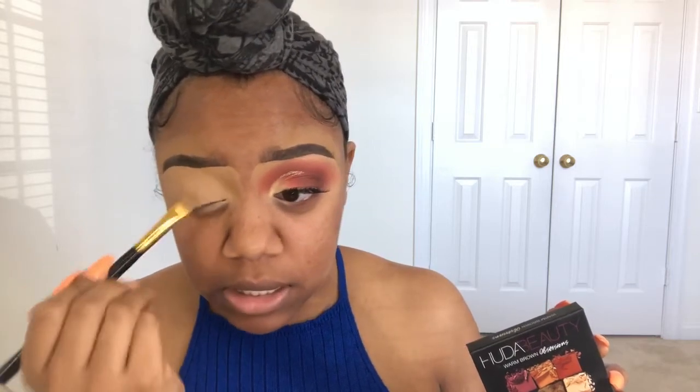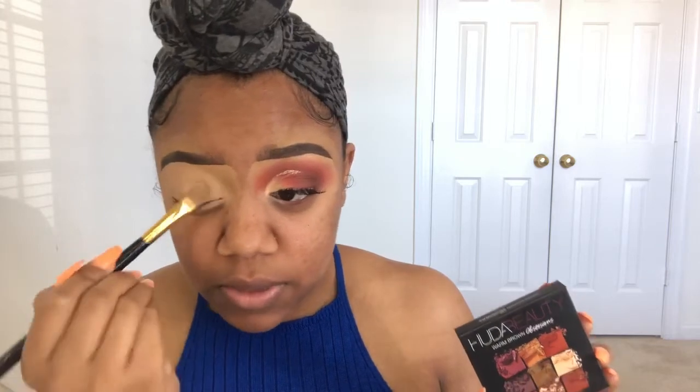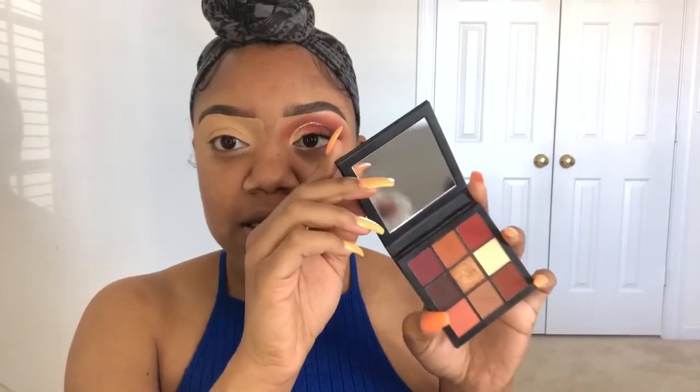Today I'm going to be using the Huda Beauty Warm Obsessions Palette. I've had this palette for about a month. I do love these eyeshadows — they're very pigmented and easy to blend. The Warm Obsessions Palette is so cute.